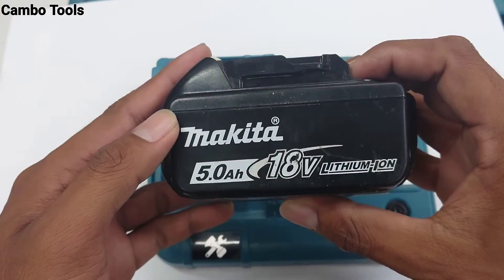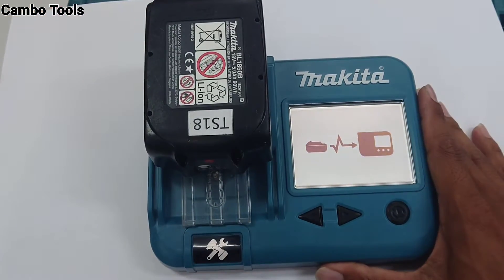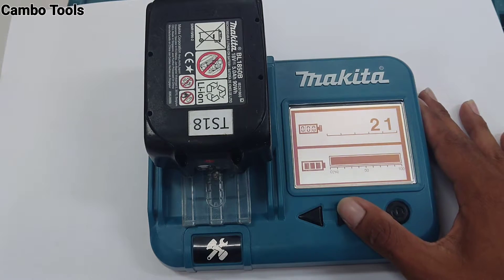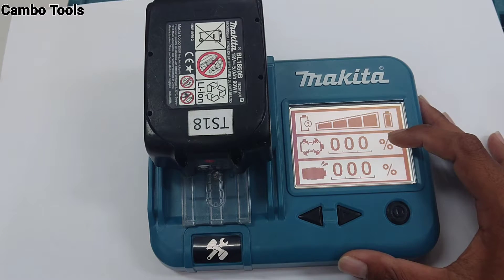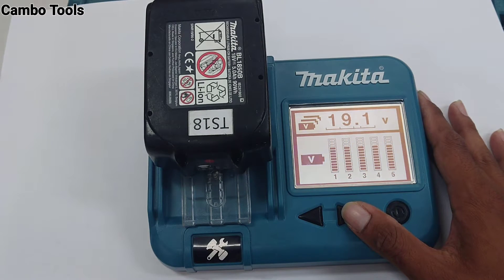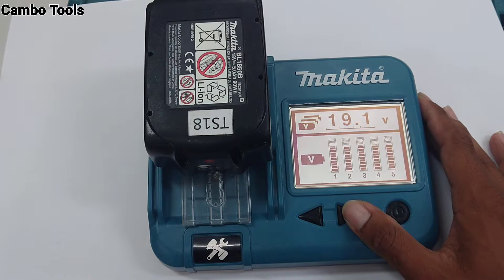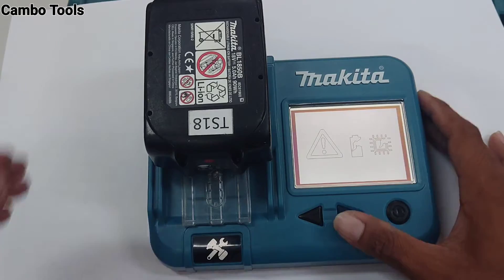I check a 5A, 18V battery. Checking time: 21. Capacity: full. Battery life: okay. Over-discharge: no problem. Overload: no problem. Battery voltage: no problem. Battery voltage: 19.1V. Battery cell: okay. Malfunction: no problem. So the battery is okay.